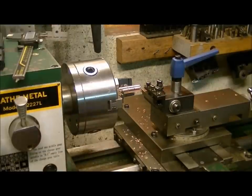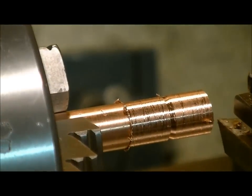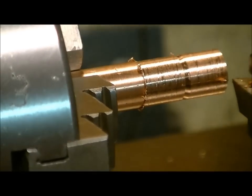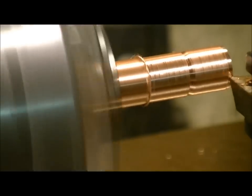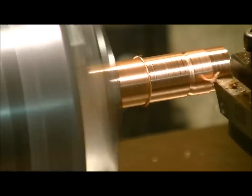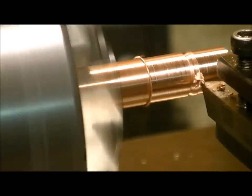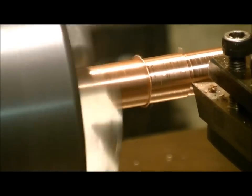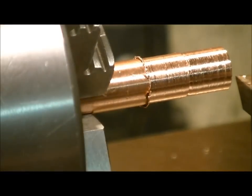We'll place our cutter back on till it stops, and then we're going to take ten thousandths at a time off the diameter — five on the dial. This process is going to take usually about fifteen minutes. We're doing okay at 350 RPM, so let's kick it up a notch to 550.